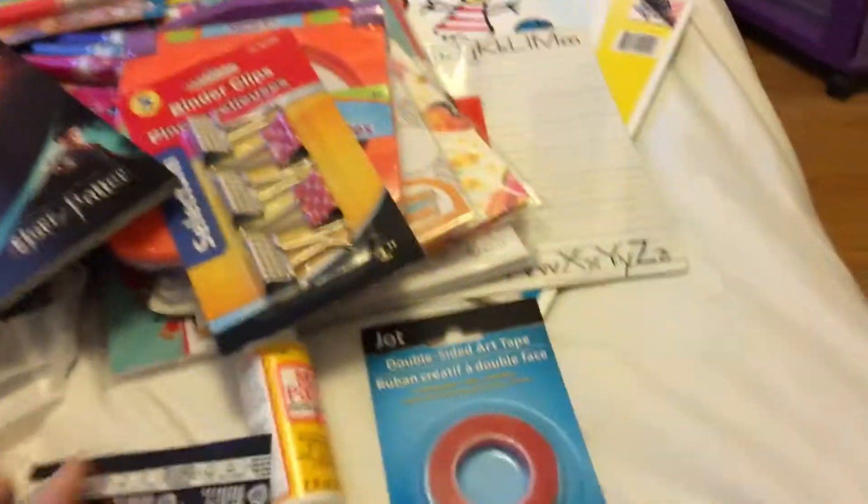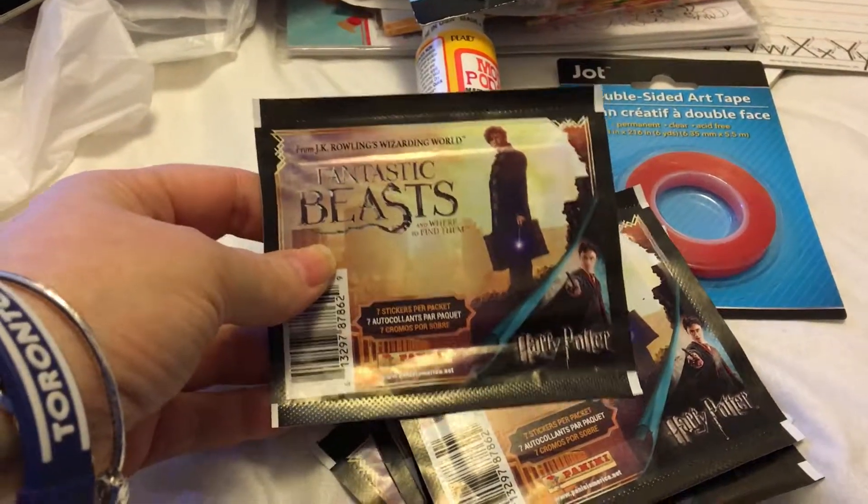Along with the sticker album I got five packs of the stickers — there are seven stickers in each pack. Hopefully I don't get any doubles.